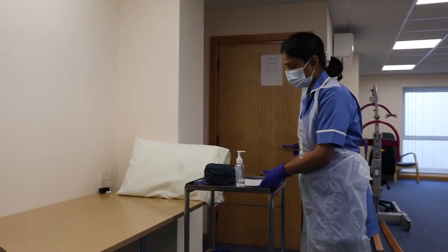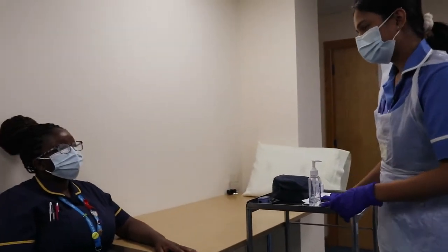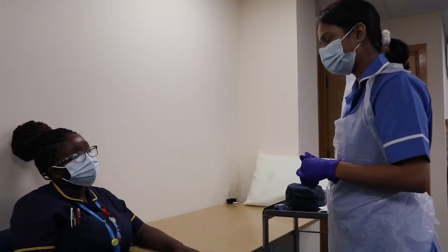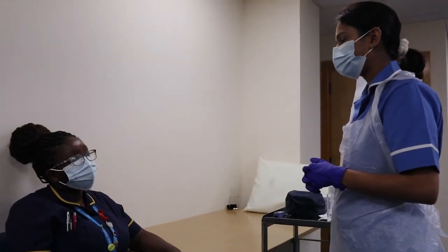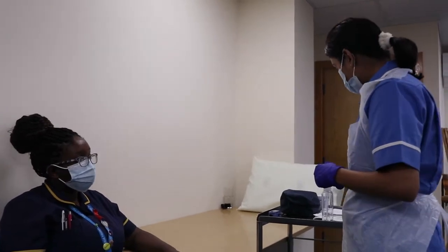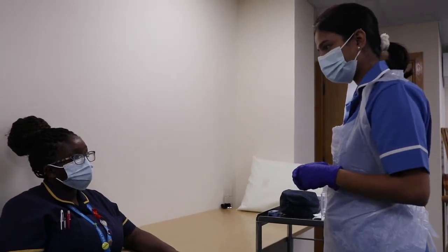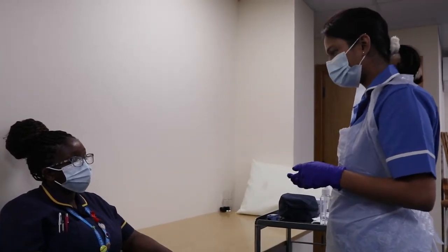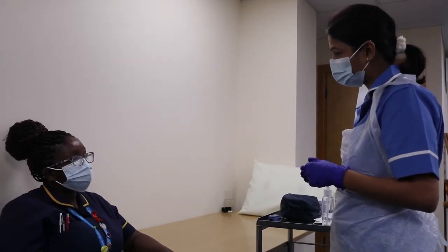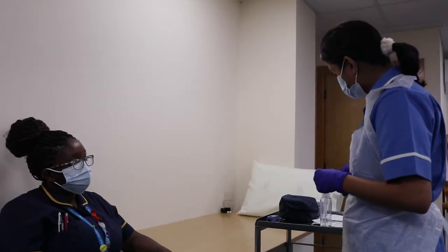I am approaching the patient. Hello, my name is Sugandha and I am the mental health nurse here. Today I will be taking care of you and doing your physical observation, which includes checking your blood pressure, pulse, oxygen saturation, and some questions about your alertness. Before starting, I would like to confirm some details with you.